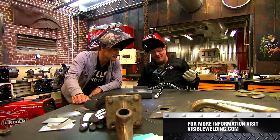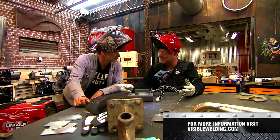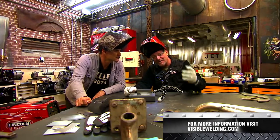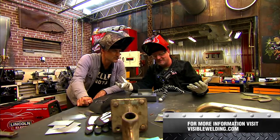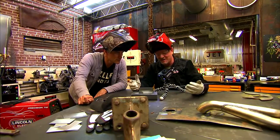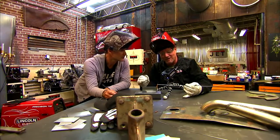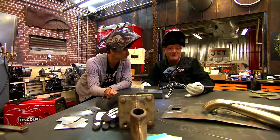It's a Visible Weld company and they designed these things to actually go down inside of pipelines and inspect the root passes of welds. I got turned on to them a while ago and I use it for teaching. It can come down in on this puddle, and what we want to do today is just show you some cool things about arc length, torch angles, and some of the troubles that beginning TIG welders have.